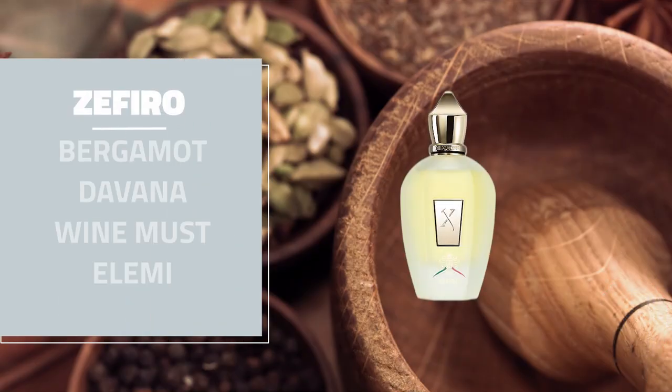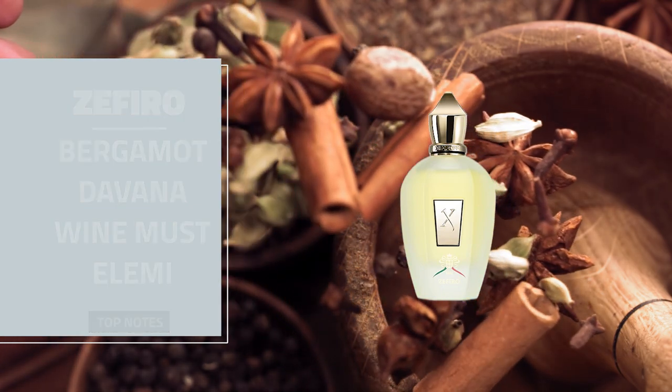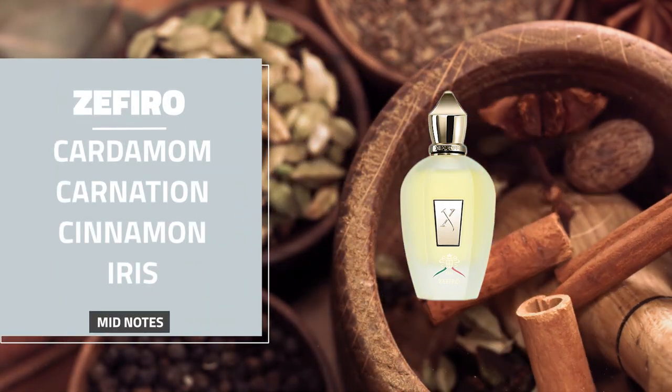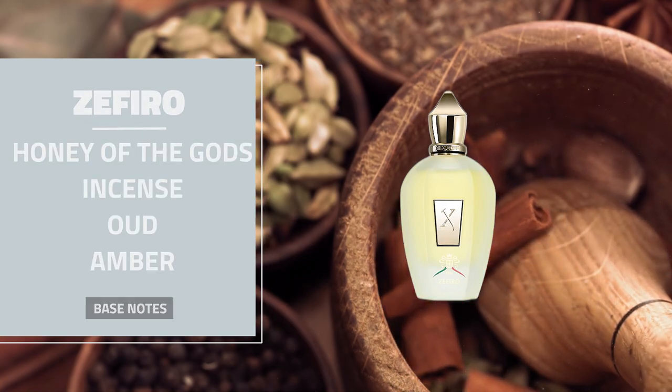The notes for Zafiro from Zherzhov: top notes are bergamot, divana, wine must, and elemi. Mid notes are cardamom, carnation, cinnamon, and iris. And the base notes are honey of the gods, incense, oud, and amber.